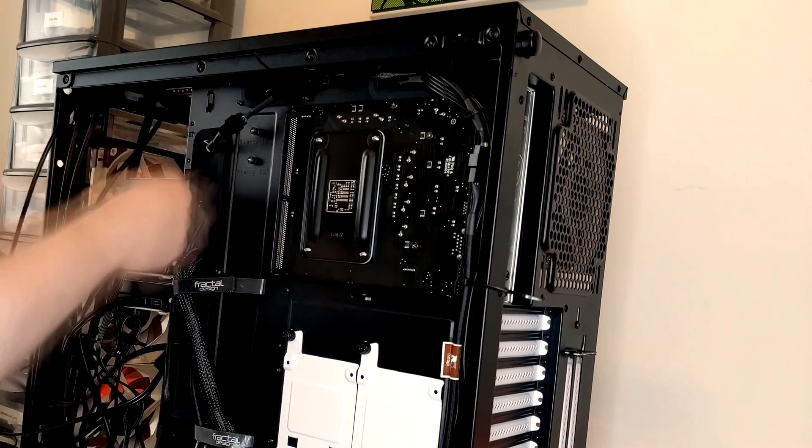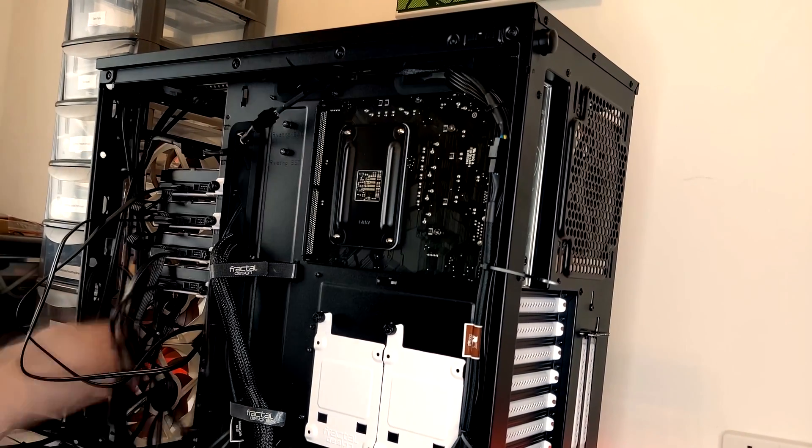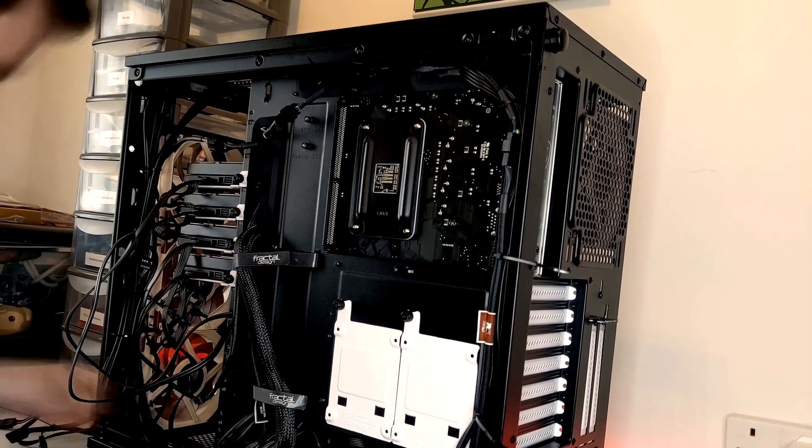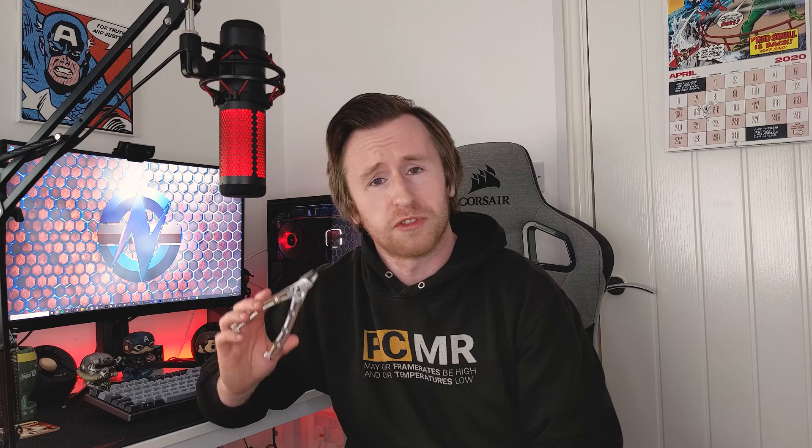If you want to have a cleaner system and make it much easier for yourself when you need to swap parts in and out and remove cables, it can definitely go a long way with helping to make your life easier. Using both zip ties and Velcro straps will allow you to bundle up and route cables in a specific way in order to help with maintaining your system later down the line. I've also got these little cable cutters, which are extremely useful for trimming the ends off your zip ties or removing zip ties entirely. Cable management will make your life a whole lot easier and your PC will thank you.